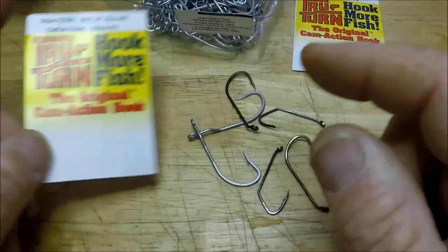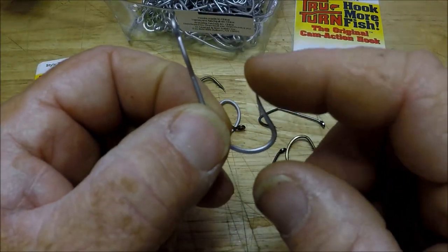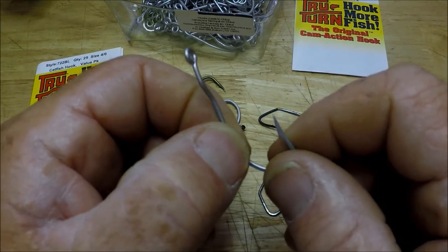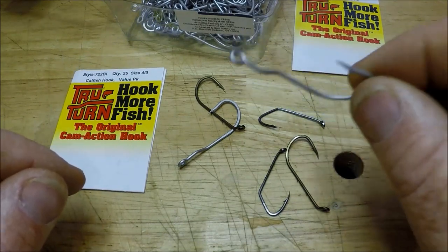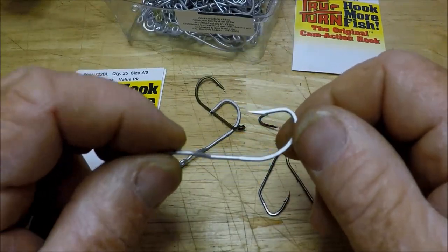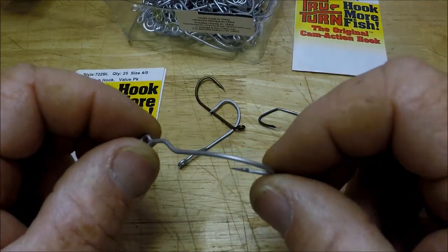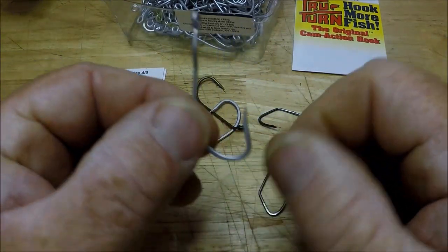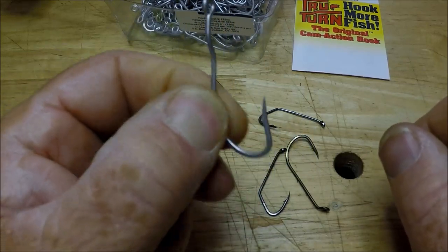I'm using these in big saltwater to catch big giant redfish — in deep swift current that takes six and eight ounces to hit the bottom sometimes in 20 feet of water. And it ain't no sissy fishing. Hang on to your hat — these big bull reds are going to rip you one hell of a drag-screaming, rod-bending action. So it's a totally different thing than a catfish wallowing around out there just throwing his weight around. Who knows what else will catch on these when it's all said and done — might be catching giant sharks.